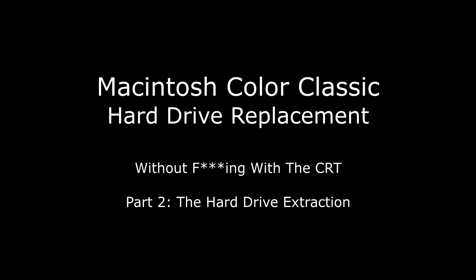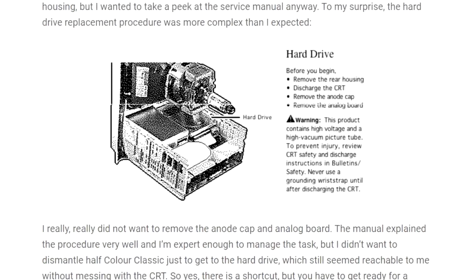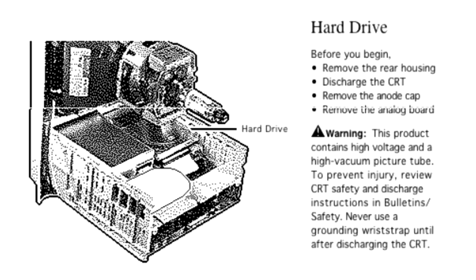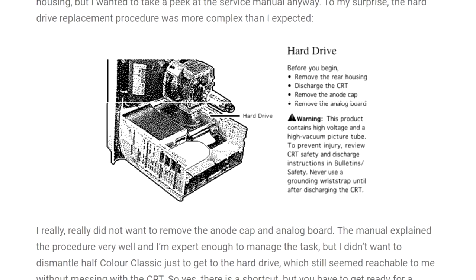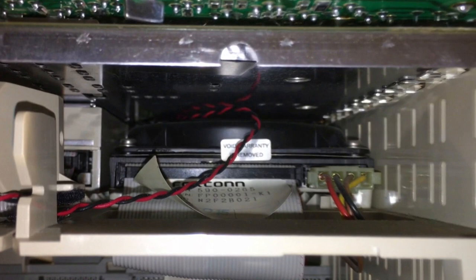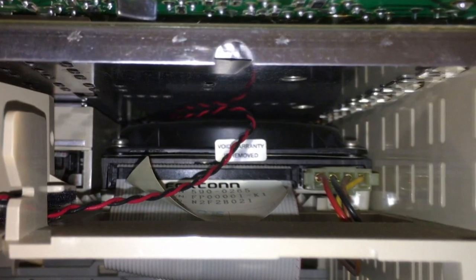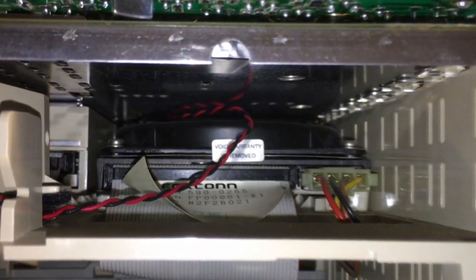After a lot of useless posts and blogs, I finally came across one linked in the description. I really identified with this blog because this writer wasn't interested in messing with the CRT either. The post also points out what I mentioned from the service source documents — that messing with the CRT is the proper way to access the hard drive — and just like me, this writer didn't really want to do that. A picture of the author's hard drive seated in the standard position looked pretty much exactly the same as mine.